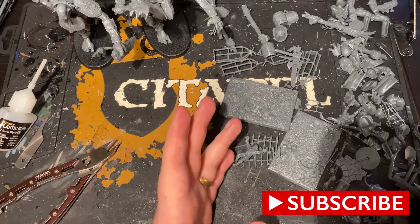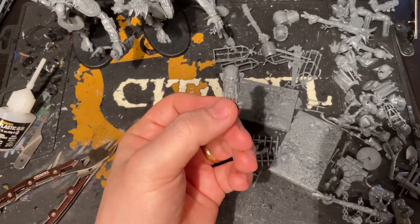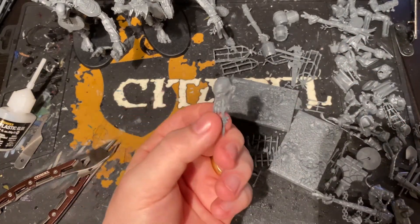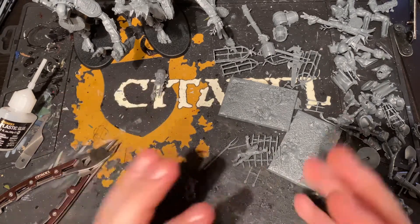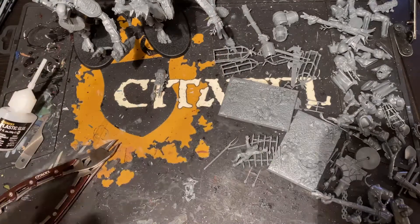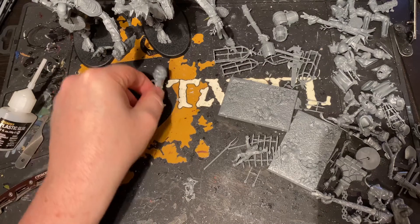The way I divide this up: there are unit-specific ones — so like a Mancrusher head that's only ever really going to go with another Mancrusher unless I make some sort of weird abomination. That goes into a pile specifically for those units, just in case they bring out another kit down the line and I want to use that head on it in the future.